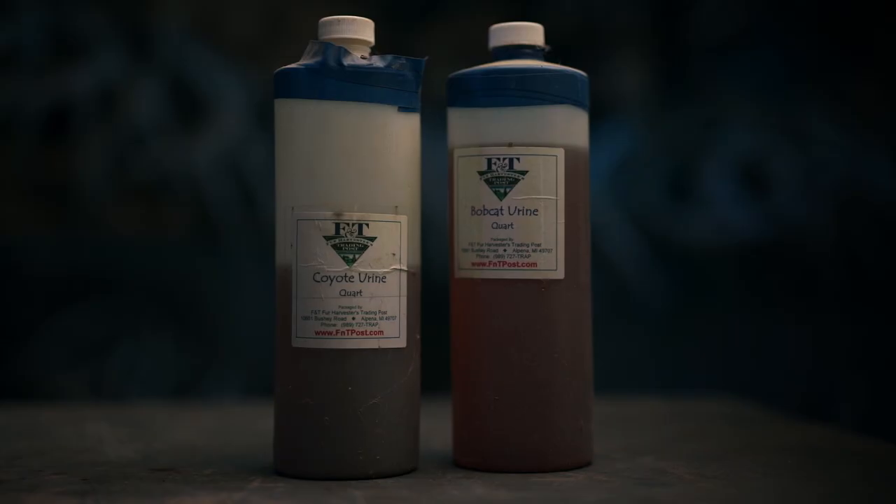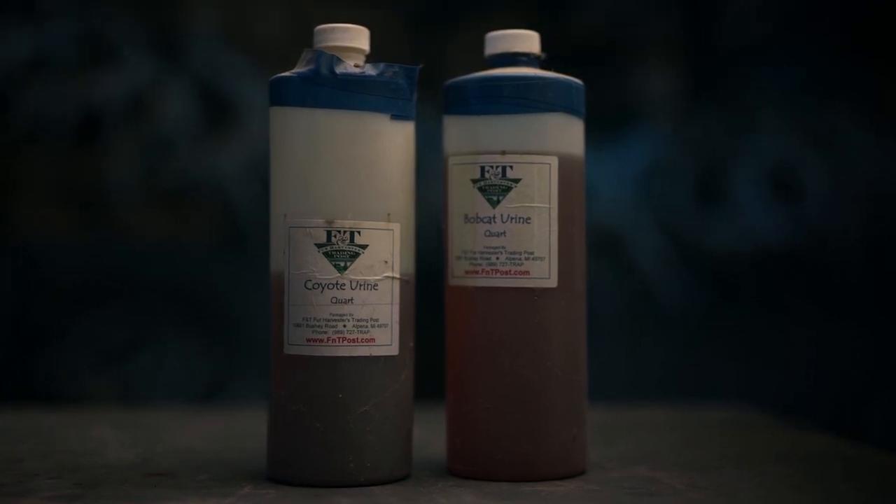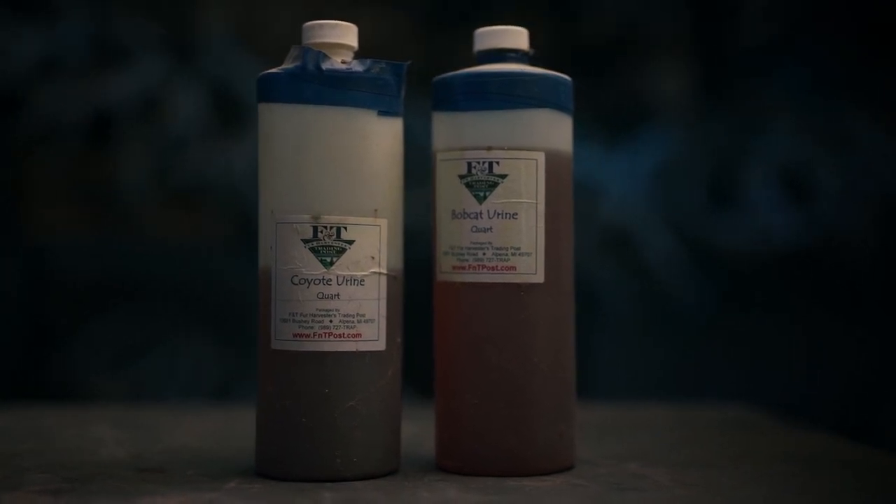When it comes to baits, if you want to target coyotes you're going to want to purchase coyote urine, and for bobcats, bobcat urine. These sites — F&T and Kendall's site — have baits and lures specific for whichever species you're targeting: coyotes, bobcats, raccoons, and so on. There's a lot of good information out there and a lot of poor information, but both of these places are ones I've personally used and they've treated me very well.